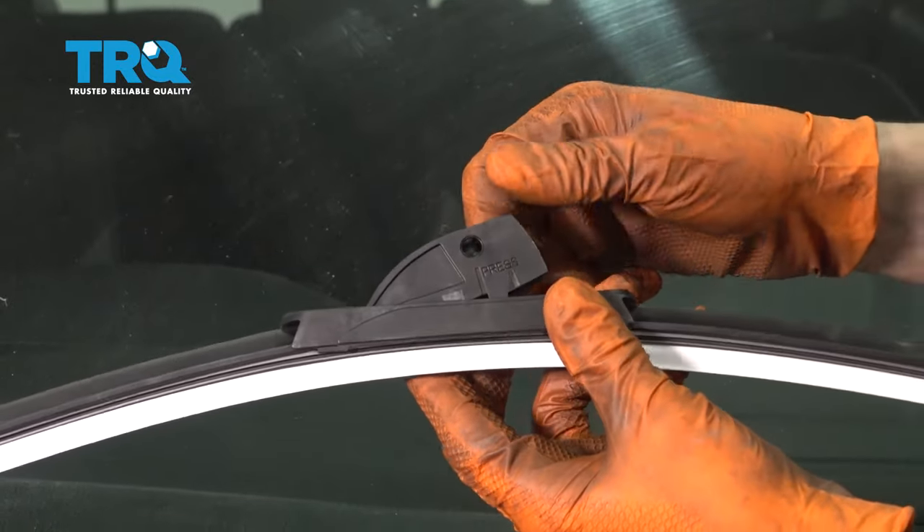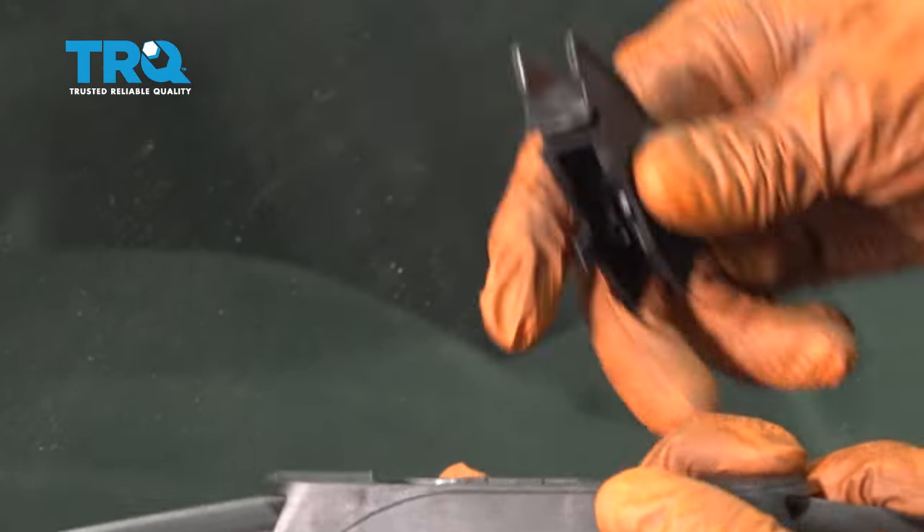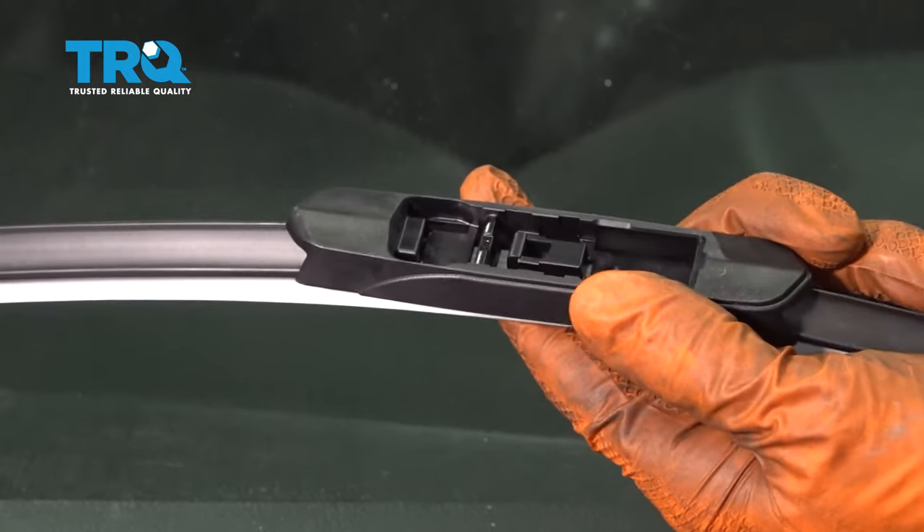You'll need to remove the hook type attachment because that's not what we have. It says press on both sides, lift this up and pull it off. It has a securing point right here — set that aside.